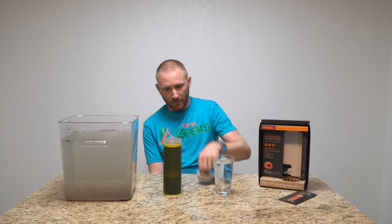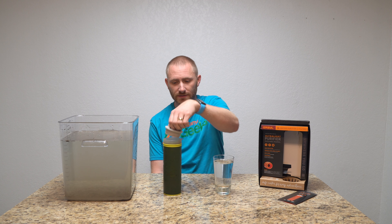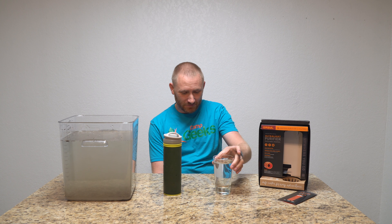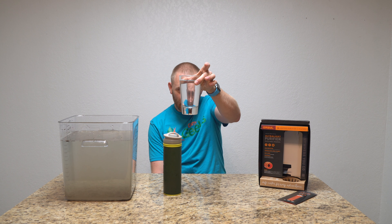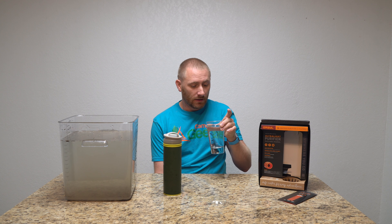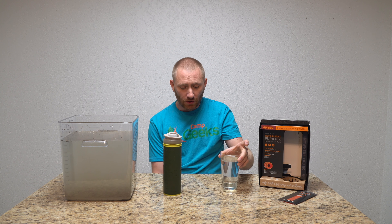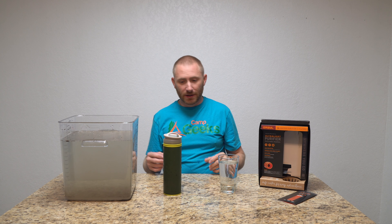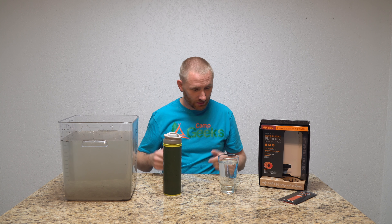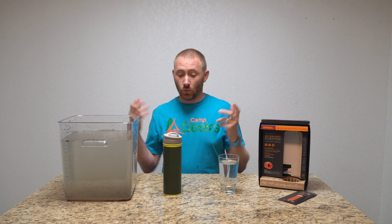Other than my earlier spillage — that is crystal clear water! It tastes like it came right out of the tap. They claim it makes water taste better — it tastes clean, like bottled water essentially, which is what it should be.